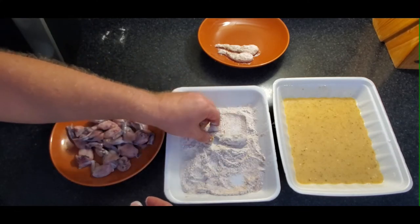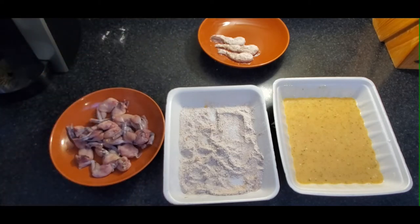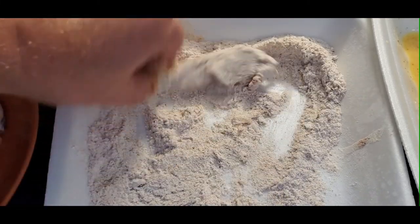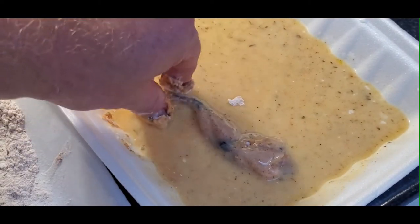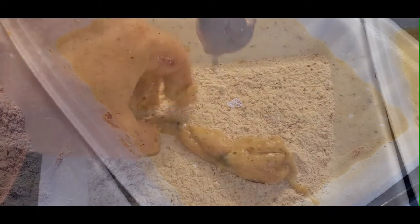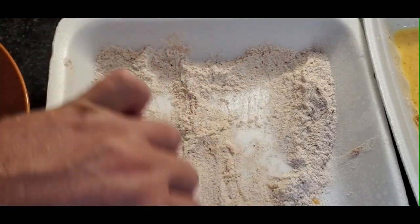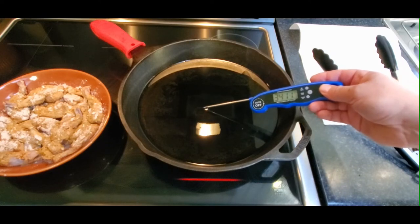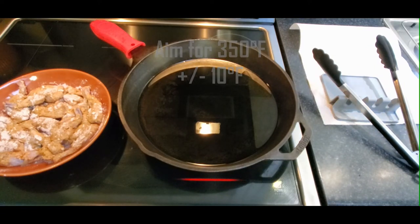On the stove your oil is heating up. You'll want to have a large strainer with some paper towel for when you're moving your pieces to drain. I'm checking the oil temperature — it was actually over 400°F, so I had to wait a while until it calmed down to about 350–360°F. Give or take 10 degrees, but you definitely want to make sure these are cooked through properly.